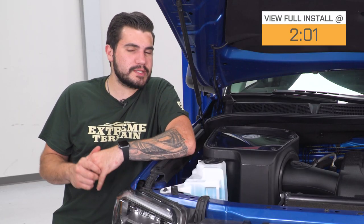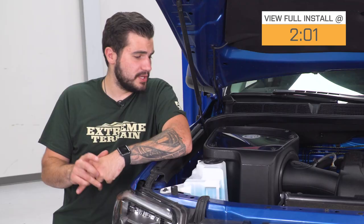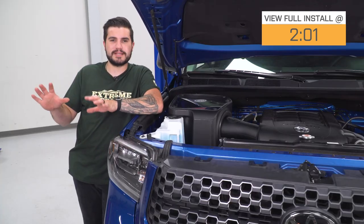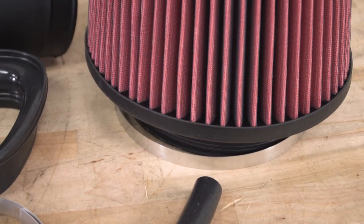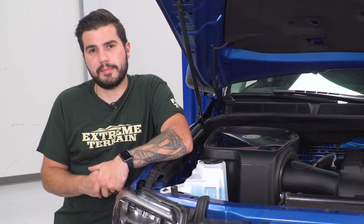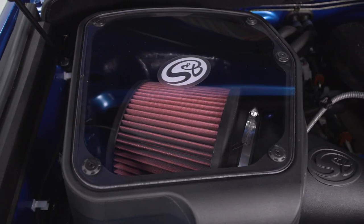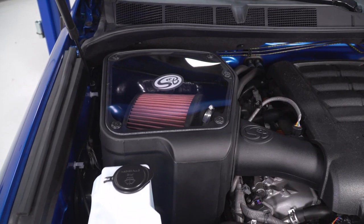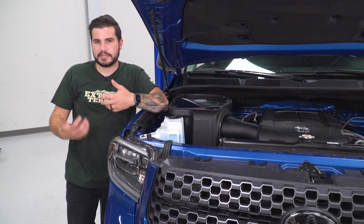The star player of the kit is the oiled cleanable filter. This one's oiled, meaning it does require a little bit more maintenance during routine service. It's a great option over the factory dry paper element filter. This one here is cleanable so you can wash it, re-oil it, and throw it right back in instead of having to pick up a new one — it can last up to 100,000 miles. It's got a completely closed airbox with a plexiglass clear lid so you can easily see the condition of the filter and know when it's time for cleaning and re-oiling.